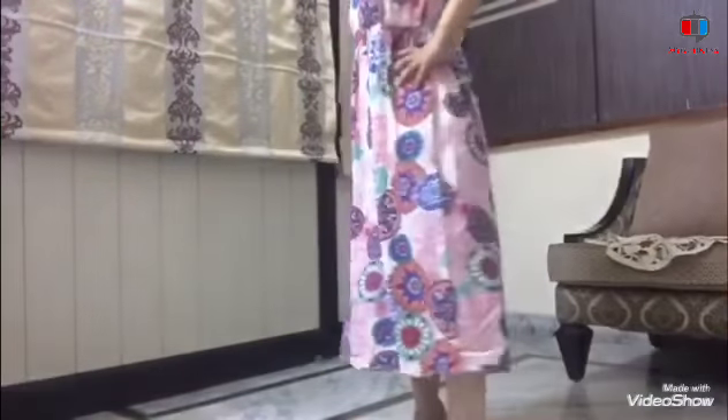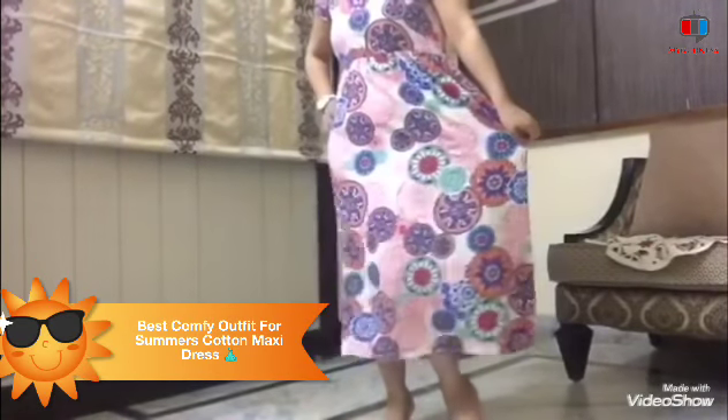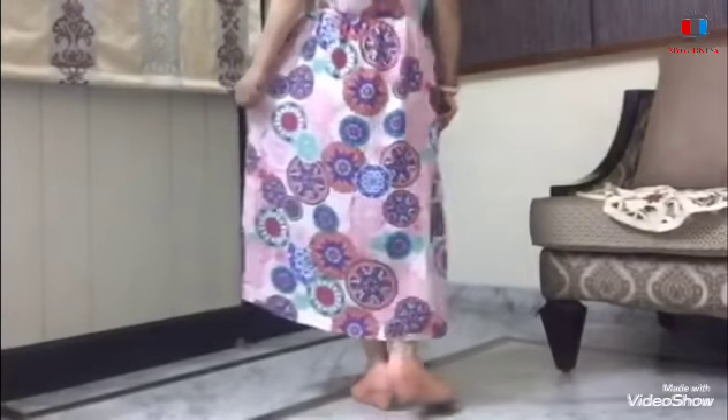With this, my makeup is complete. For summers, it is best to use this sweat proof method. This is my sweat proof summer makeup. You need to make a complete look. Thank you so much for watching. Bye bye!